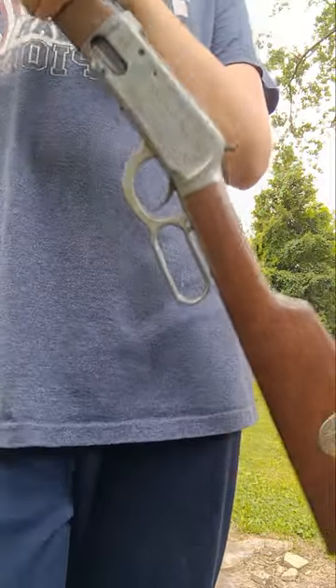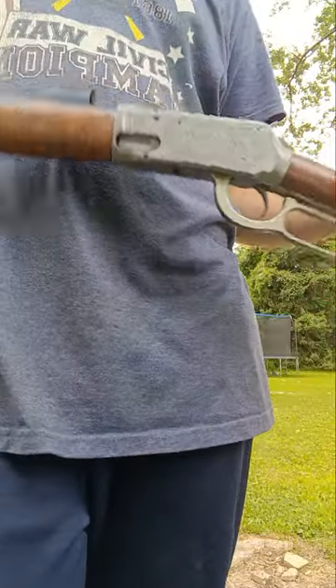This gun is more of a collector's item — if you're very knowledgeable about these old guns, this is the one for you.